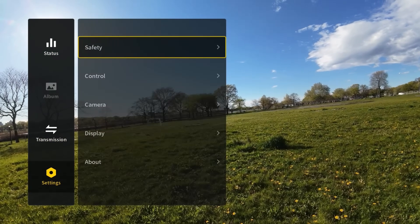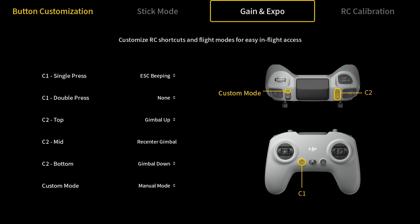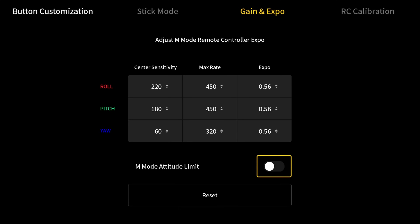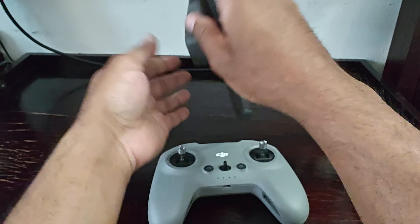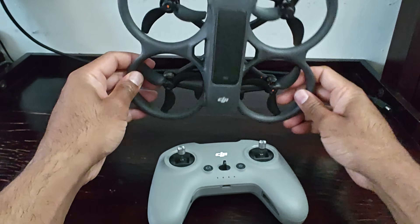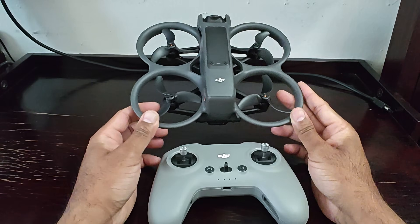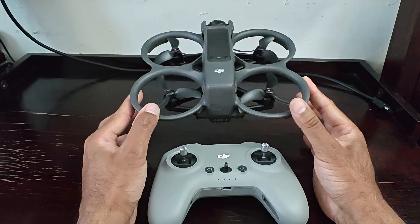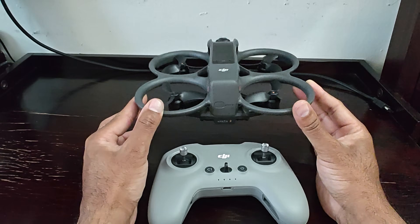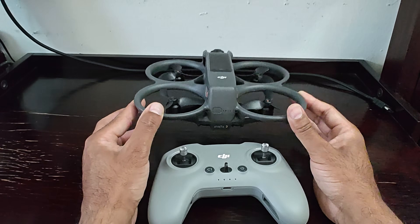The manual mode we're talking about here is not fully manual — it's manual with the attitude toggle on. That basically means you'll be flying in manual mode, but with that green toggle on, when you push the stick to the right the drone will not flip over, and same going left, forward, or backward. Manual mode with the attitude toggle on is what we're discussing today. You're not quite ready for full manual yet, and this will help you transition to full manual mode easier and faster.